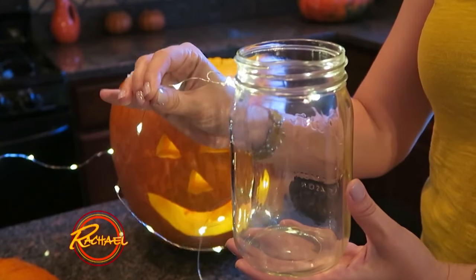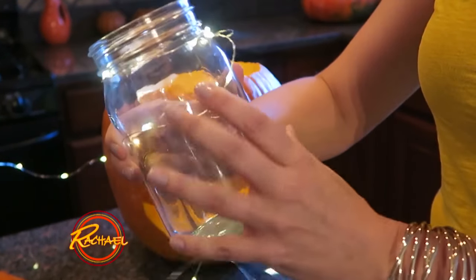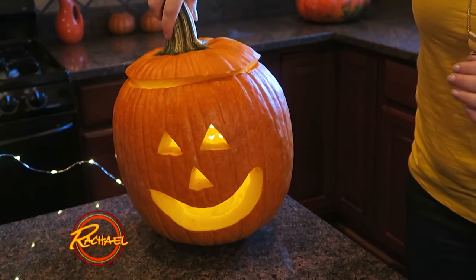Next, you want to secure the lights to the mason jar, and then just start wrapping the lights all the way around. Then put the mason jar right in the pumpkin and put the top back on.